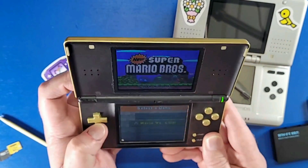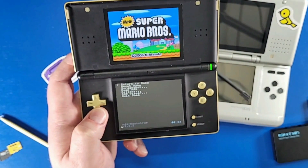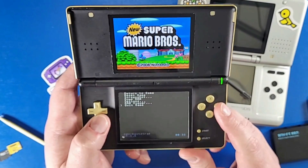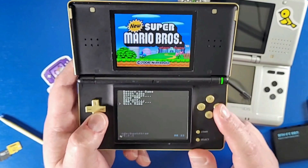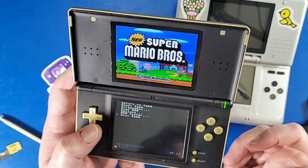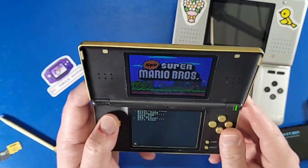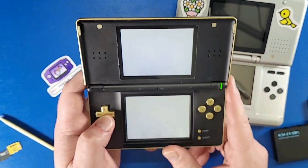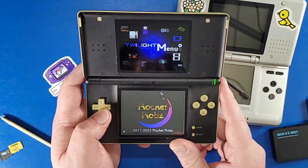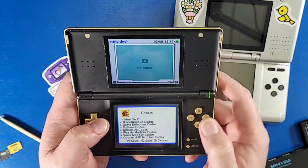To navigate out of NDS games, press the L button, Down, and Select — this opens a little menu at the bottom of the screen. Then you can navigate and go to 'Quit Game.' Some games like Pokemon will crash this method, so you still have to exit by turning the system off. This game, however, lets you do that without crashing.